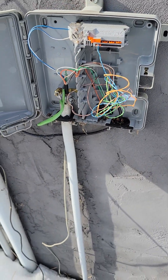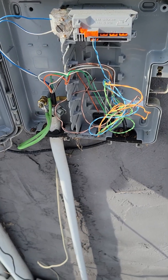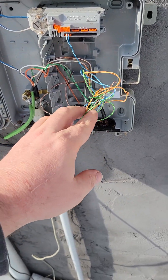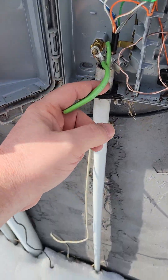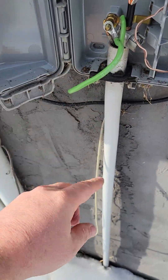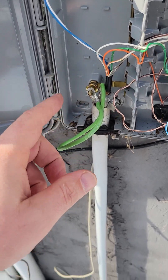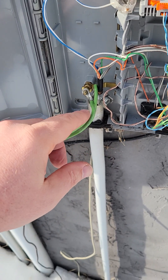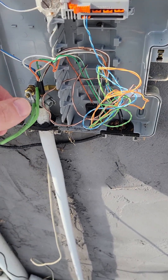When you open that up you're going to be able to see all the different wires and different colors — these are your pairs. This is what's going to go to your house up there, and right here is your conduit with your telephone drop coming in. That goes out to the road where your main telephone pedestals are, and that's what brings service into the house.